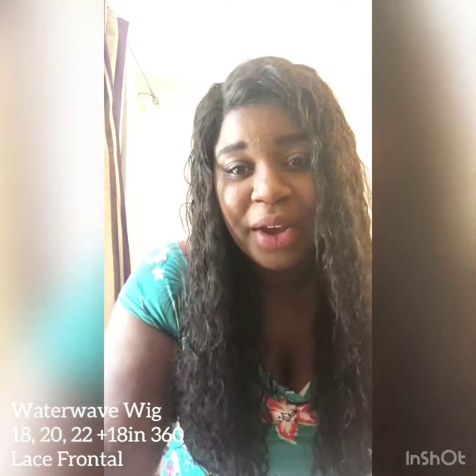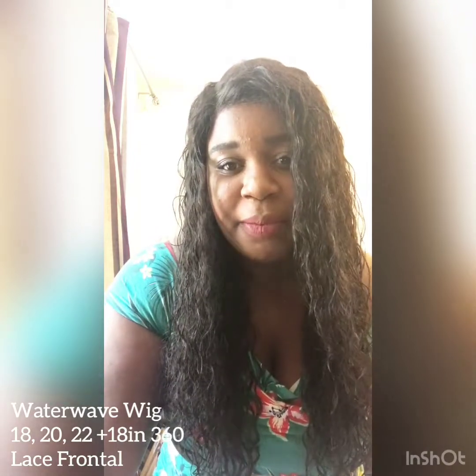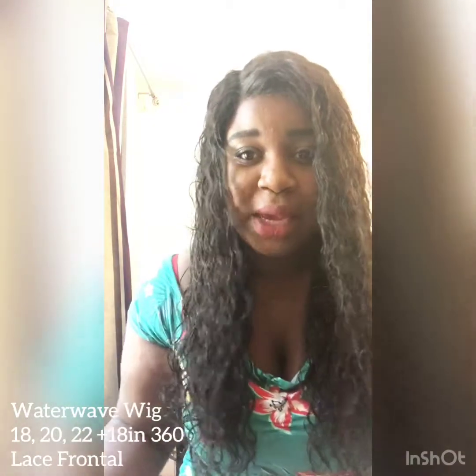I bleached the knots — actually twice, because the first time it didn't really go well. I only bleached them for around 20 minutes the first time, so I bleached them a second time for another 30 minutes. I think it was my developer — I used a 30 developer, which is maybe too weak.